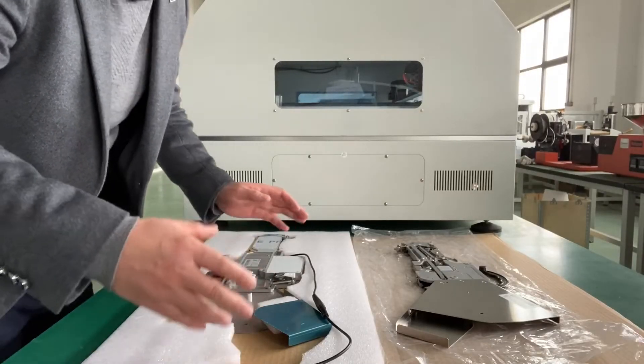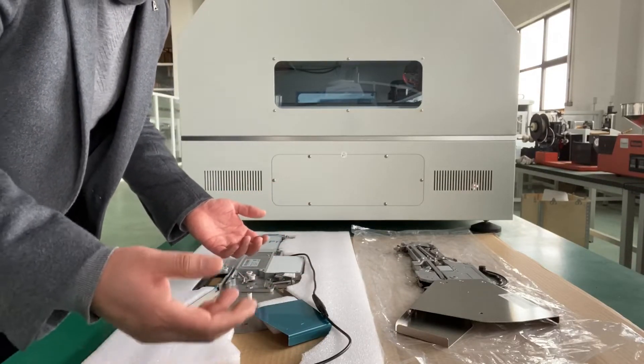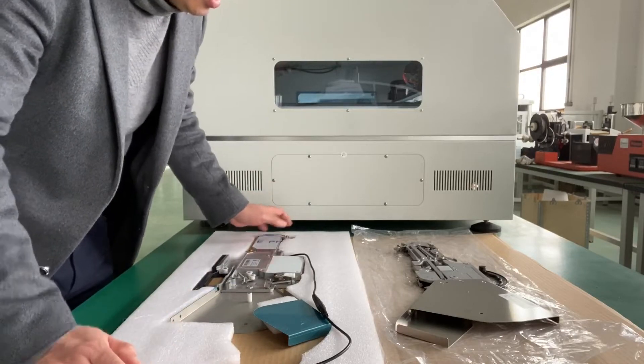In this video, I want to show you the difference between a pneumatic feeder and an electrical feeder for the SMT pick-and-place machine.